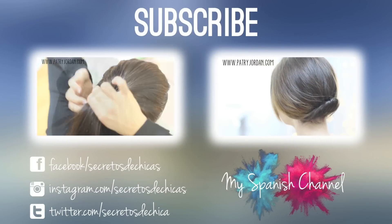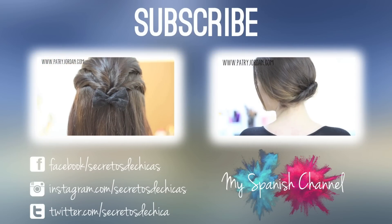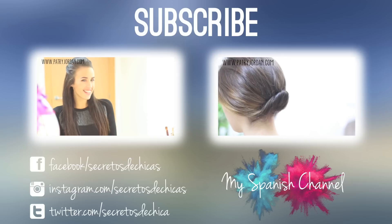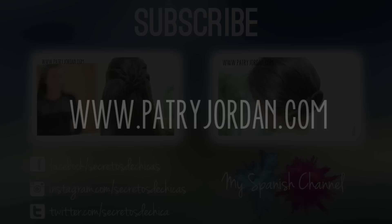I hope you found this video helpful, and if you liked it please give it a thumbs up and leave your comments down below. Don't forget to subscribe to my channel and check me on Twitter, Facebook, and on my website.